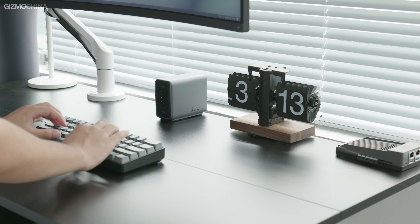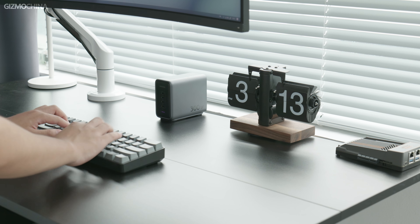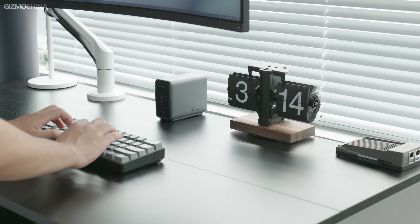I quite appreciated the exterior design of the Ugreen — it's solid and well built, fitting perfectly on the desk. If you're interested in the versatile Nexode charger, you can click the link below to learn more about it. Thank you for watching. This is World Bankism China. See you soon.